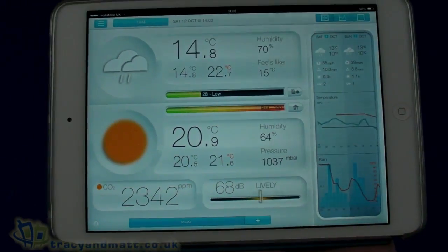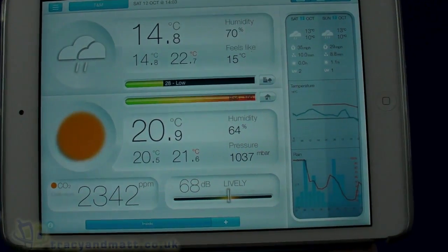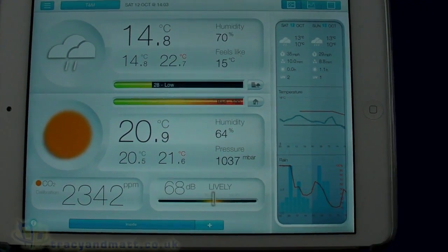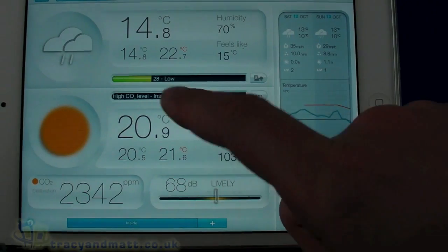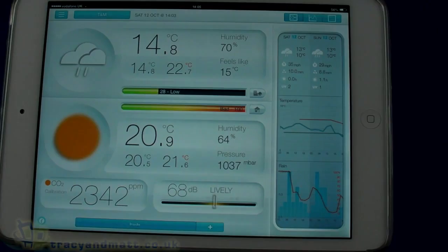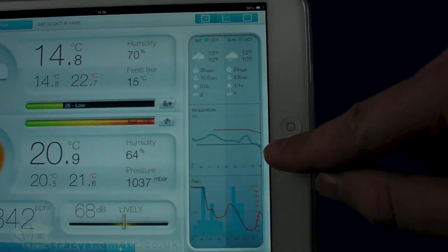We've got our outdoor temperature at just under 15 degrees, with a maximum of 22, and it feels like 15. Outdoor humidity is at 70%. We can also see the main pollutant being ozone outdoors. Indoors we have just under 21 degrees, with pressure and humidity readings, and the main indoor pollutant is CO2 — though I'm not 100% sure that's accurate. These numbers are coming down as the outdoor unit has been outside a bit longer and is acclimatizing, and the same applies to the indoor readings.